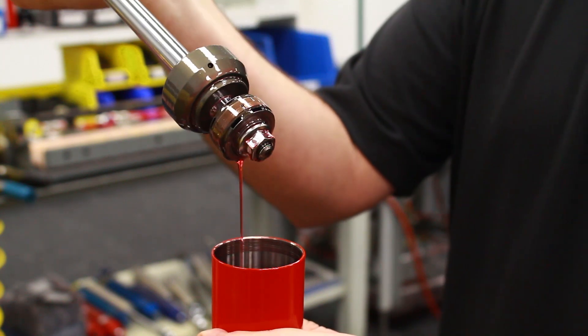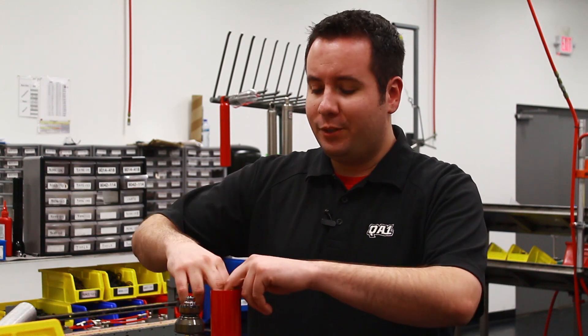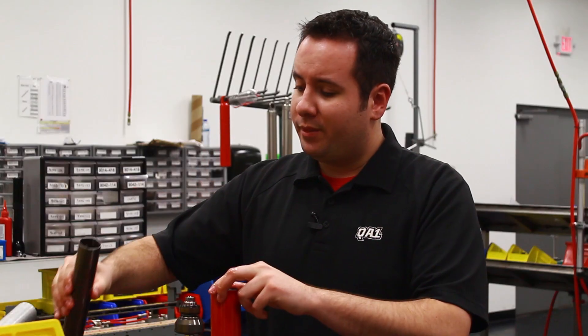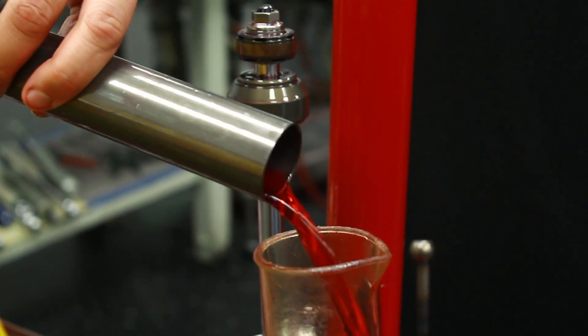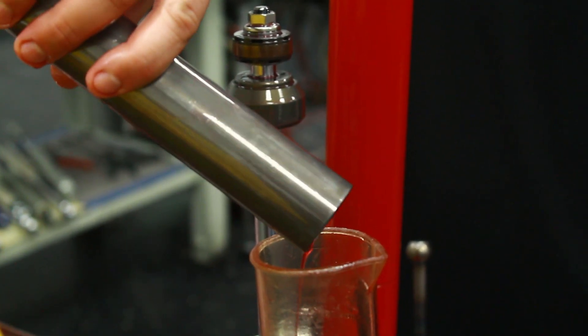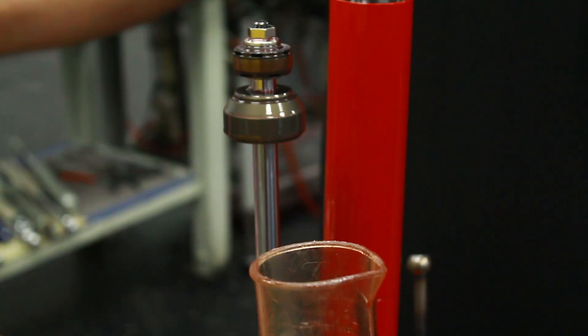Here's the piston rod assembly. The next step, you want to remove the compression tube from the body — just pull that out and dump the oil out. If you're actually rebuilding the shock, we recommend using new oil during reassembly, but since this is a new shock, we're going to use the same oil.